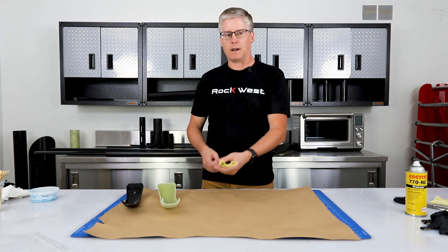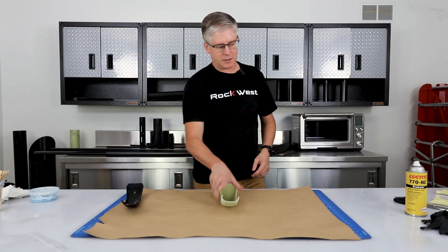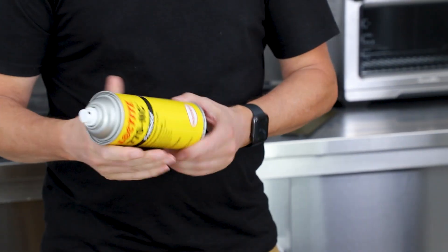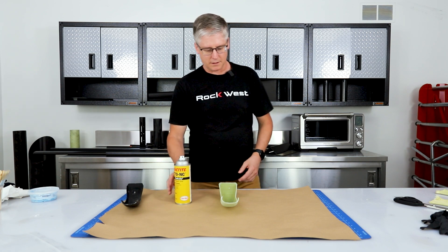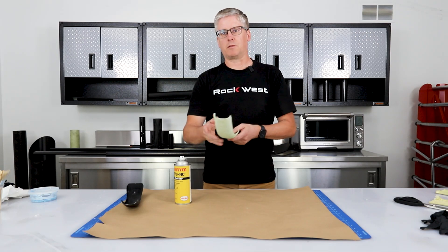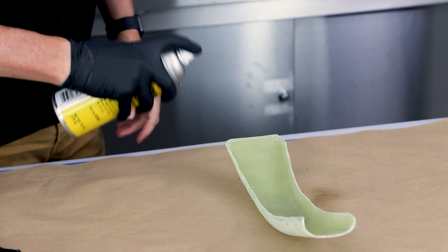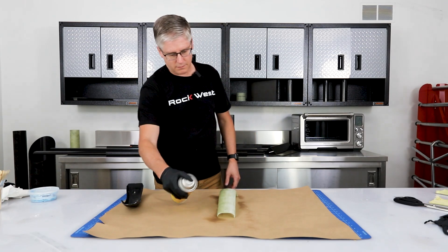but we decided to go with a simpler route so that we can demonstrate some of the simpler methods without as much equipment. We'll do a wet layup with just resin and vacuum bag it. I'm using the Loctite 770 NC spray — it's a lot easier and quicker to use and provides a really good release compared to wax. I did put some wax on here already to fill in some of the holes, and I'll release the entire surface just in case resin gets wrapped around there so it won't stick.